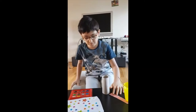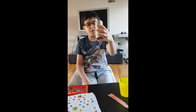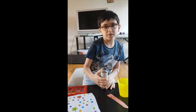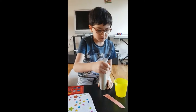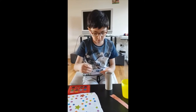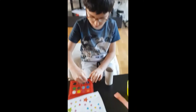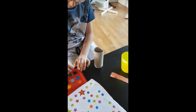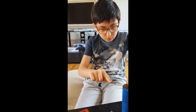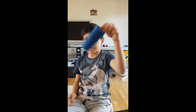So first of all we will paint the toilet roll blue, or your favourite colour. Once you have finished it and it looks like this...